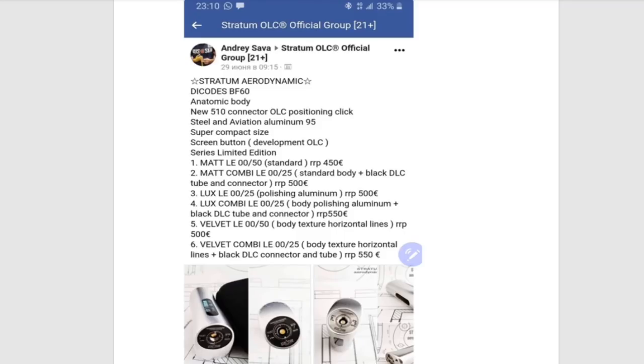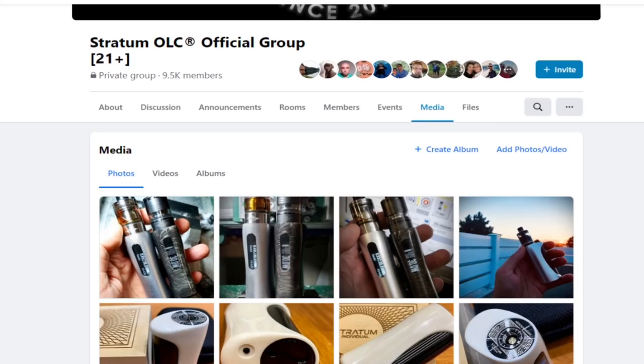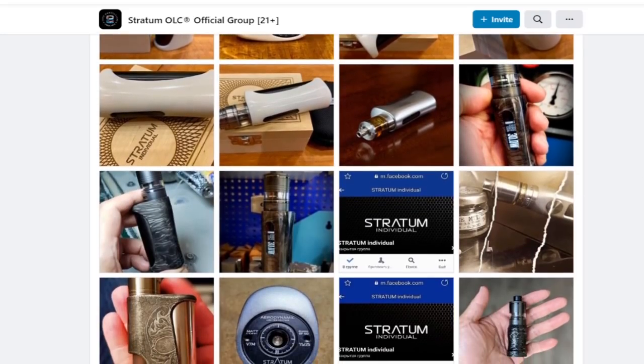This is from the actual Stratum OLC official group. So the Aerodynamic uses a DiCode BF60, and there's also a DNA60 version as well. You can see the different versions — there are six different versions, and there's also the individual range. This one here is pretty sure the Luxe, which has a polished aluminium body.